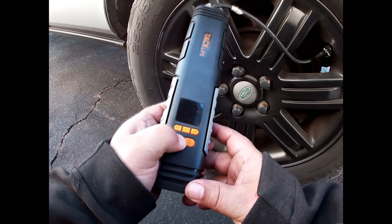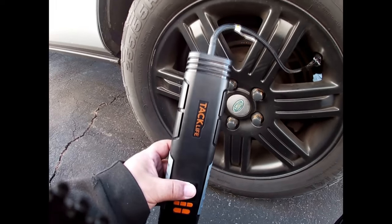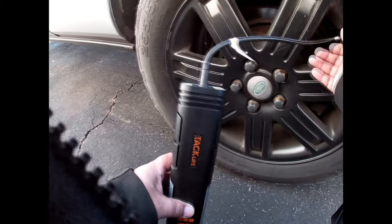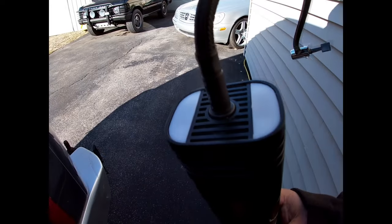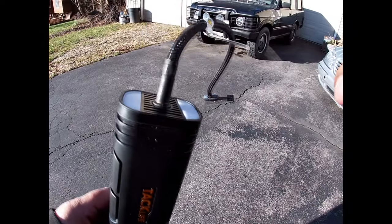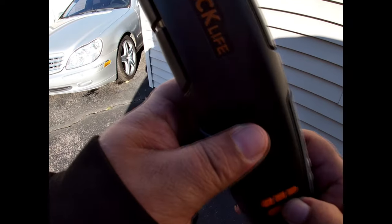That's not good. We got smoke coming out of the top of it. I guess we're going to call that a no-go. Oh shit. I probably shouldn't laugh, but it's funny. So as you can see, first time using a tire inflator, it has set itself on fire.